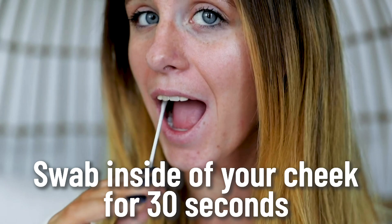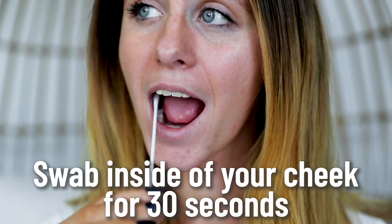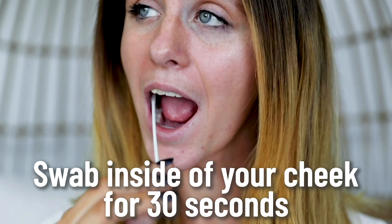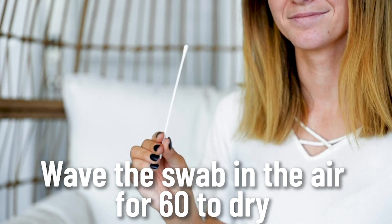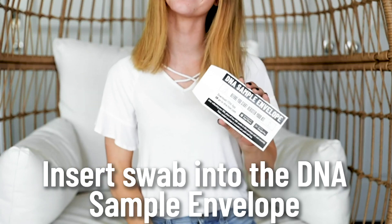Insert the swab into your mouth, rubbing the tip back and forth, up and down, around the inside of one of your cheeks, rotating the swab as you rub for a full 30 seconds. To dry, hold the swab in the air and wave it for 60 seconds. After drying, place the swab into the DNA sample envelope.